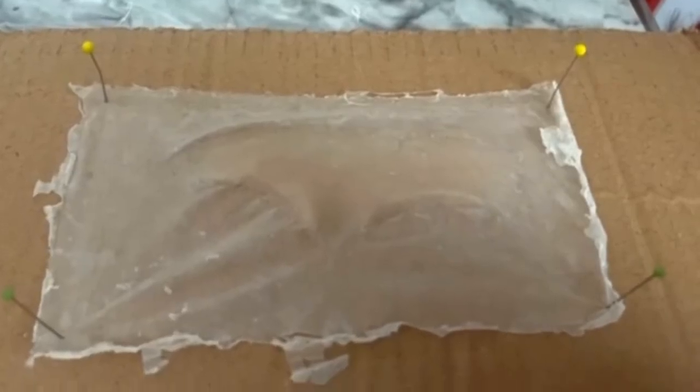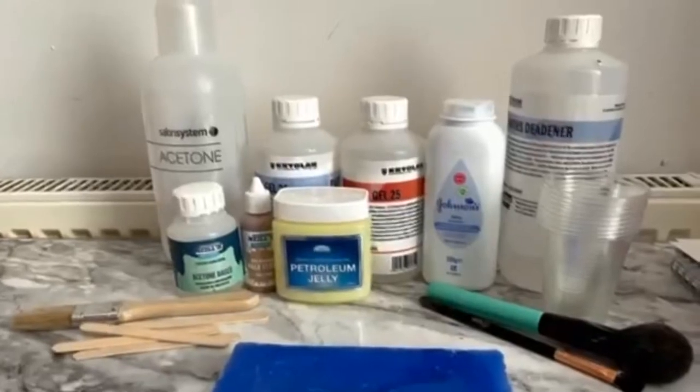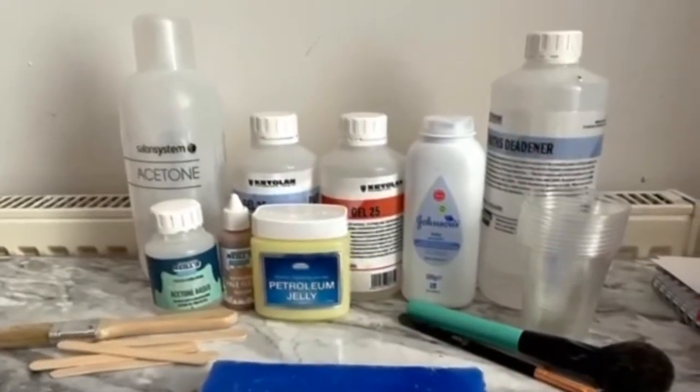Hello, today I will be showing you how to fill a mould and demould a silicone piece. These are the products that we are going to use and you are going to need.